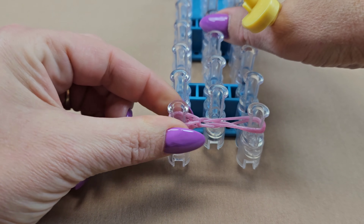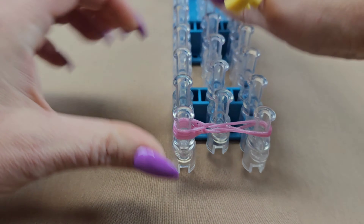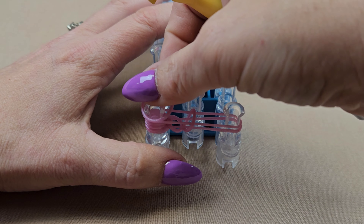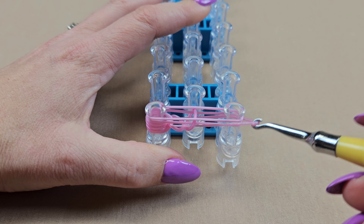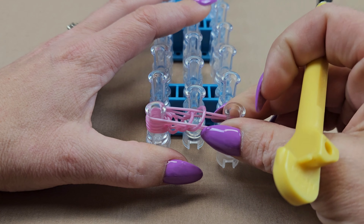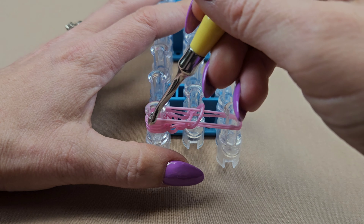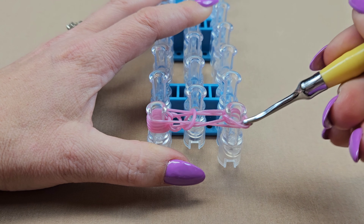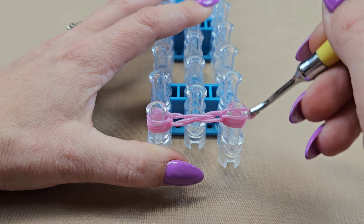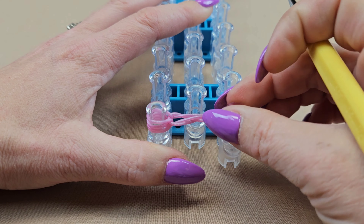Once you do that we can start adding our bands on for the right side. Lay one, bring up the bottom band on the right pin, grab another, bring up the bottom band on the right pin. Bring the top two bands from the left back over to the right one at a time so that things stay in order. Push that down.